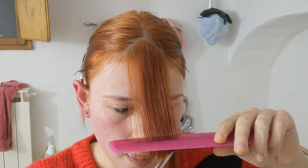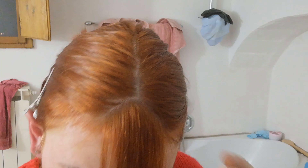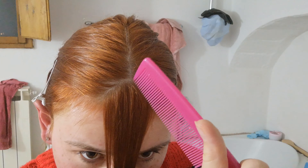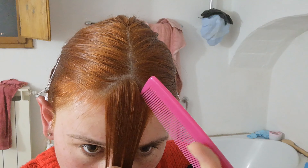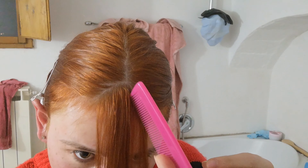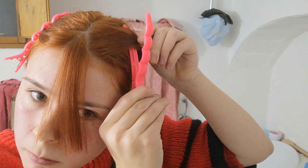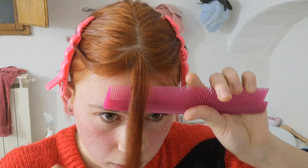I'm cutting the bangs very long at first because the hair does bounce up a little bit once you've cut it. So I'm starting really long and then going shorter and shorter. Now I'm taking away two more pieces of hair because those are going to be a bit shorter than the middle of the fringe. I'm tucking those pieces away as well.